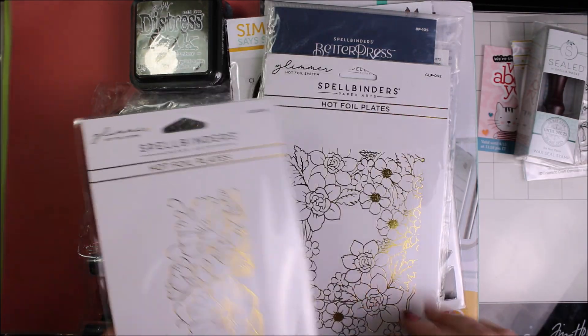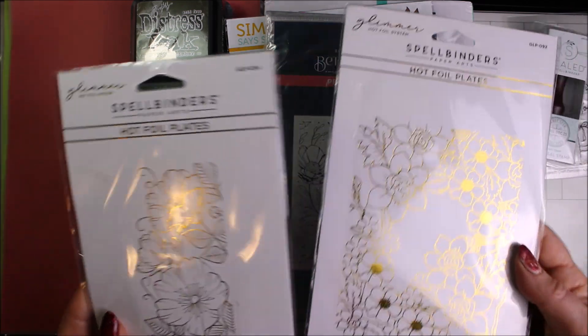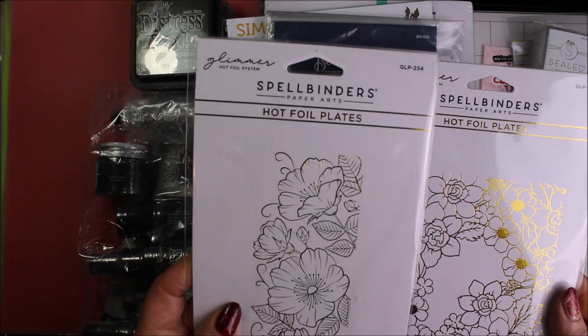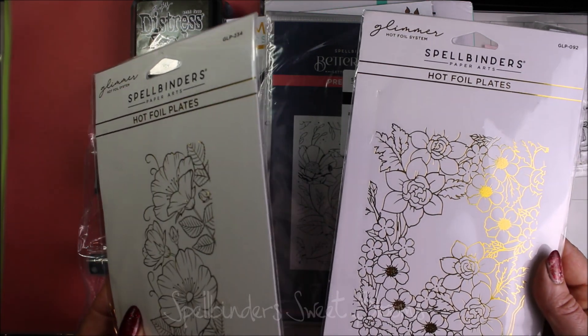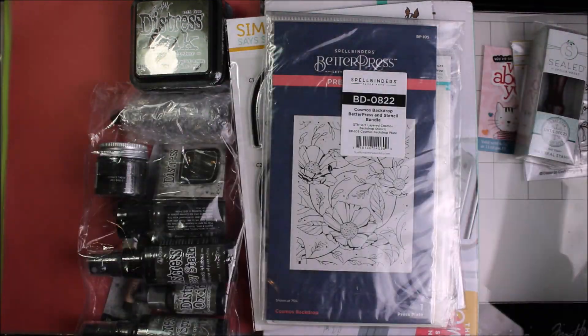The Spellbinders Hot Foil Plates — I am really starting to like my glimmer machine. So these ones are really pretty. This one is pretty much a full cover plate style with some spring flowers, and this one looks like our wild roses that are up here in BC, Canada. They were the Sweet Blooms Border and the Flower Pattern. I will be trying those out actually later today.